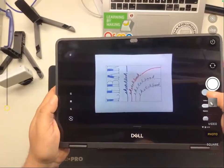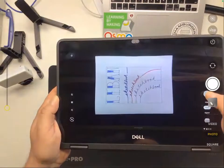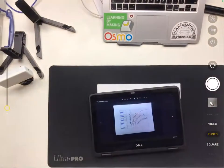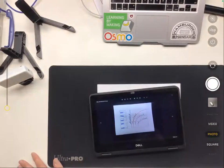Once I feel I have a pretty good view, I'm going to pause to let my camera focus and then hit the shutter button. Now I've got my picture. I can preview it and take a look at how happy I am with it, and now it's ready for Artsonia.